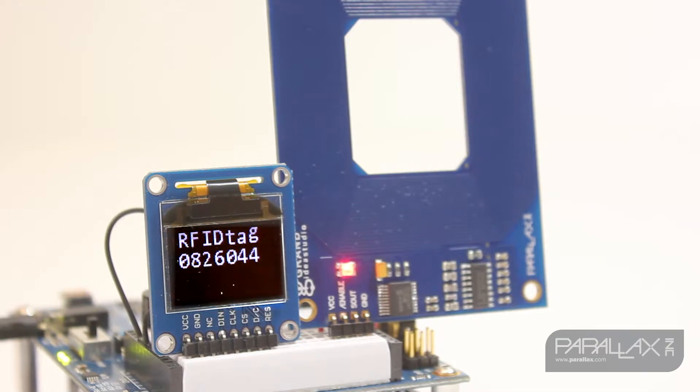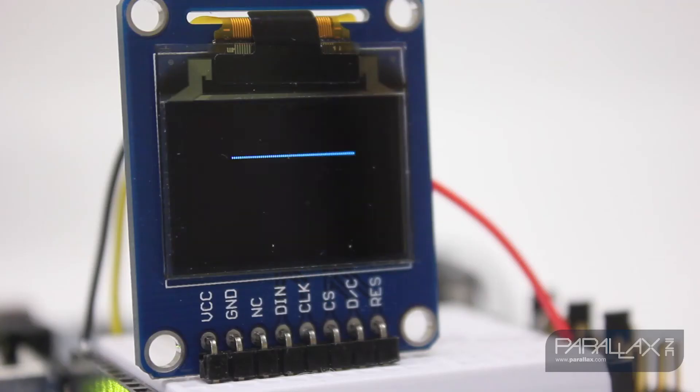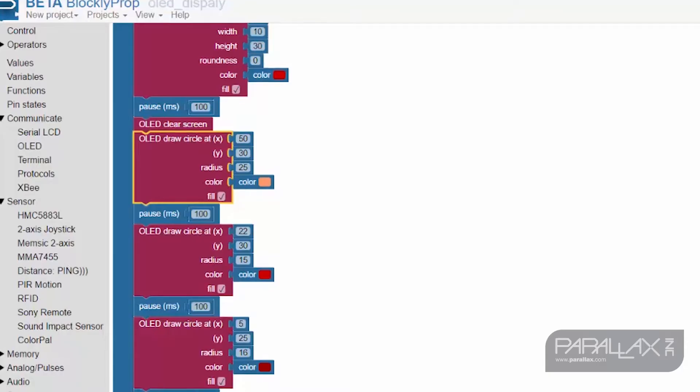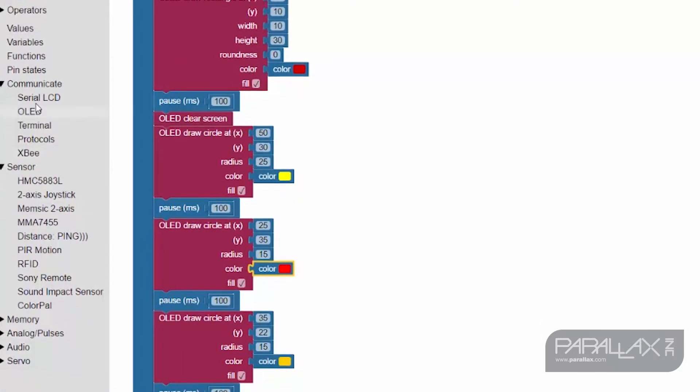In these examples, I'm displaying RFID and ping sensor readings onto the screen. The OLED's C library makes it easy to quickly draw pixels, lines, and various shapes using one-line commands. And to make it even easier, you can program this little guy with Parallax's new graphical editor, Blockly Prop.